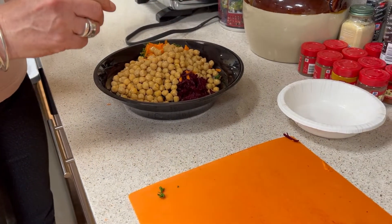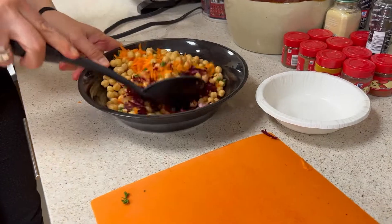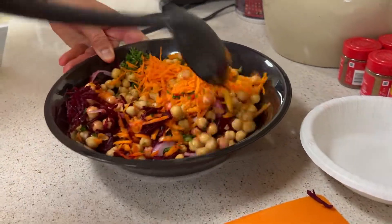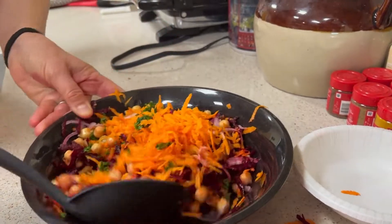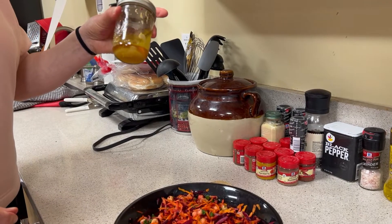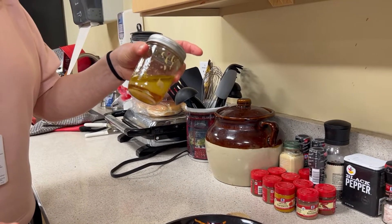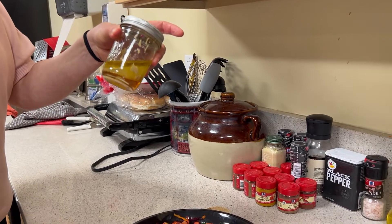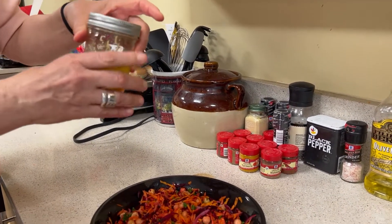Give it a nice stir and get everything mixed together before we dress the salad. Next, we're going to toss it with a really easy dressing of olive oil, lemon, honey, cumin, a little salt and pepper, and a little bit of Dijon mustard for some tang.